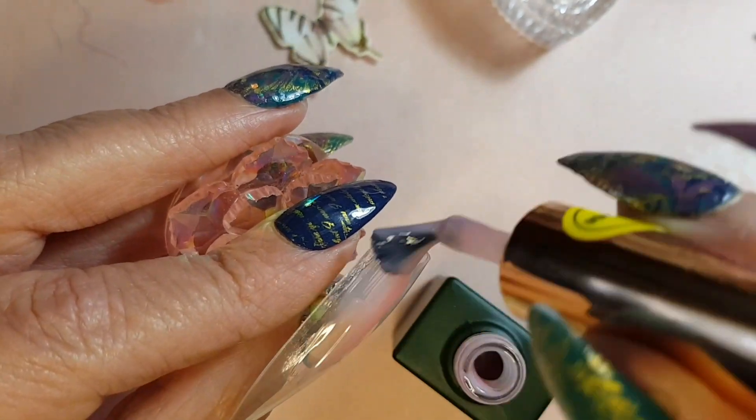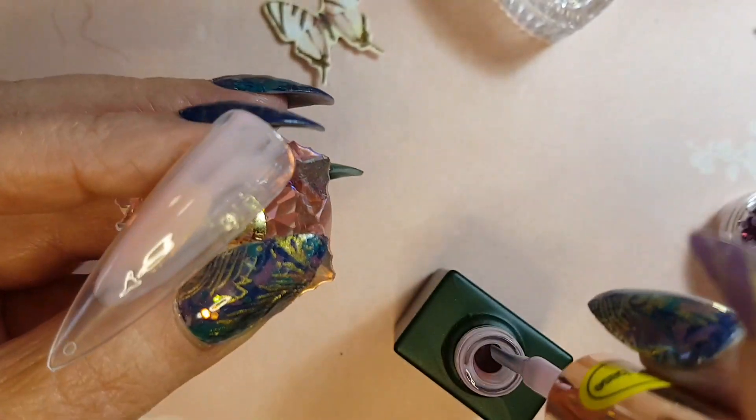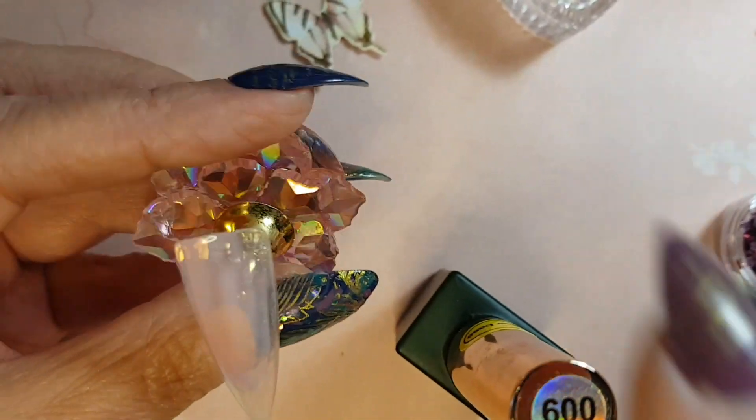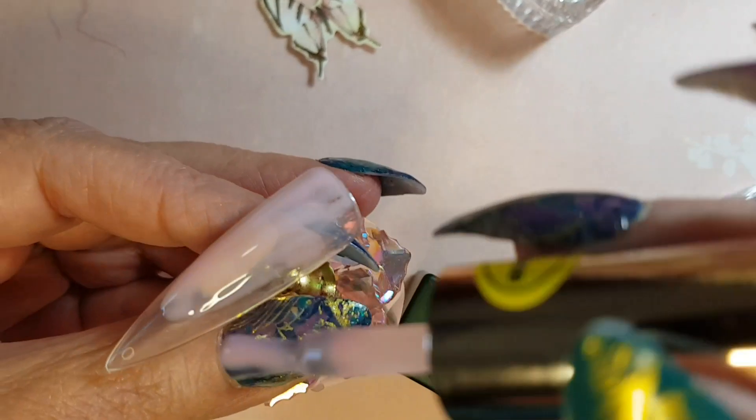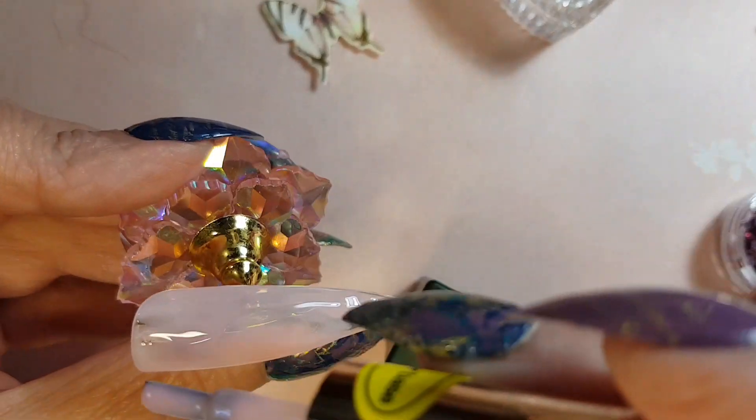We're just going to start off by applying one coat and then cure that for 30 seconds. I'll show you the steps as we go, or we will discuss the steps. So I'll just start off by applying one thin coat.